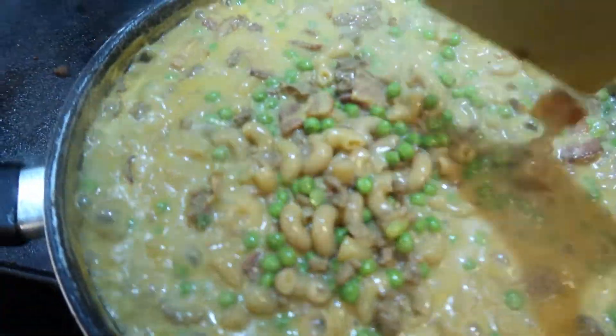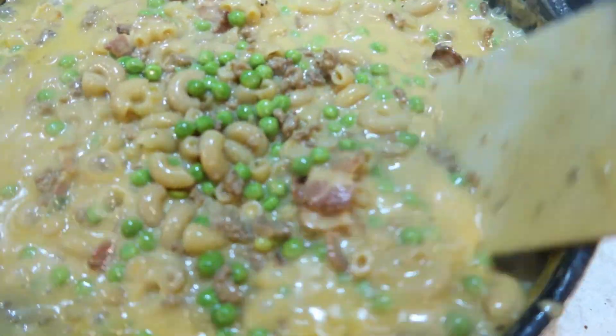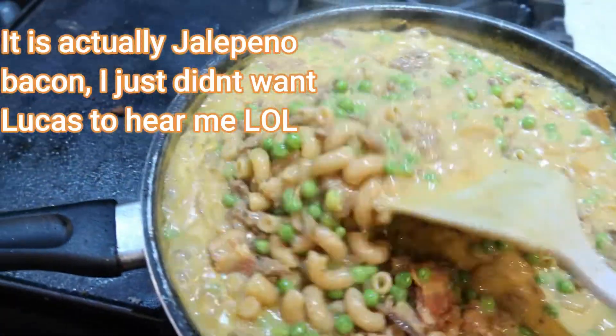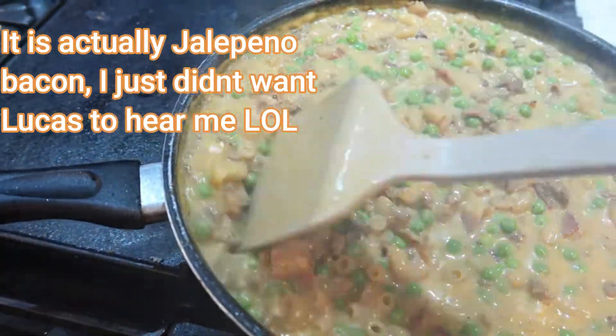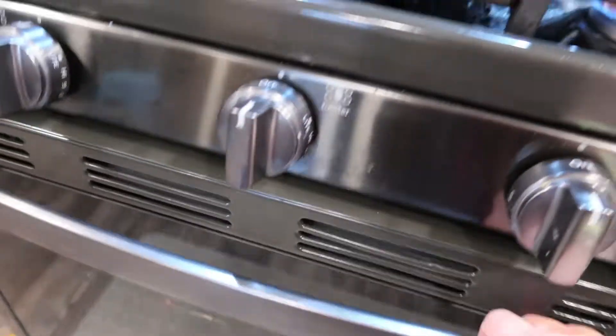The way I've changed it up is I put bacon in it - you can see it right there. I cook the bacon with the hamburger grease, add extra noodles to bulk it up, add a bag of frozen peas, and tonight I'm also making a can of biscuits.